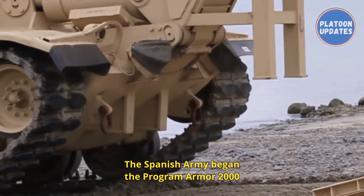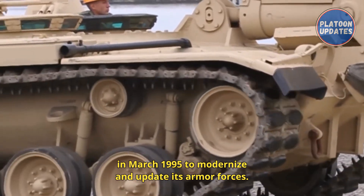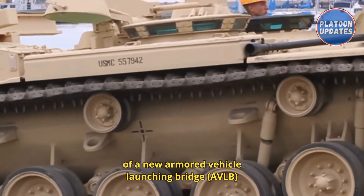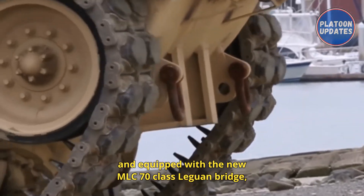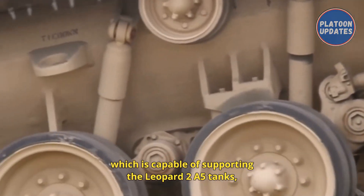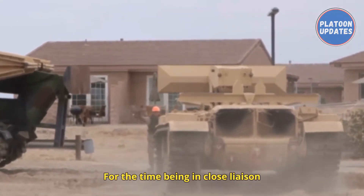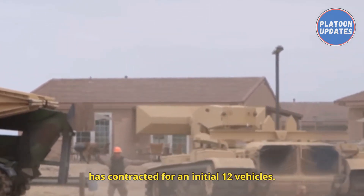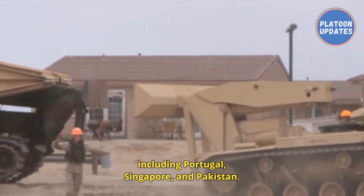Other users include the Spanish Army, which began the Armor 2000 program in March 1995 to modernize its armor forces. One of its goals is the development of a new AVLB based on the M60A1 chassis equipped with the new MLC-70 class Leguan bridge, capable of supporting the Leopard 2A5 tanks as well as other vehicles in the Spanish inventory. An initial 12 vehicles were contracted. The M60 AVLB is also still in service with Portugal, Singapore, and Pakistan.